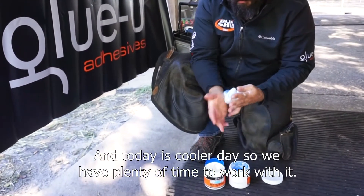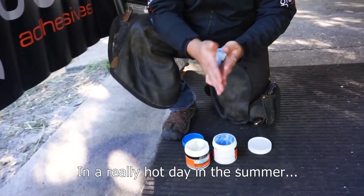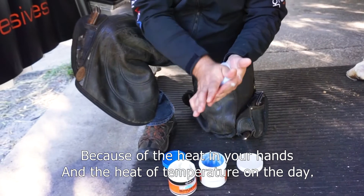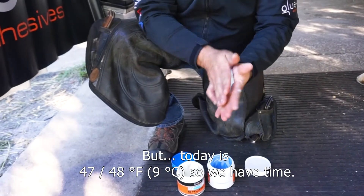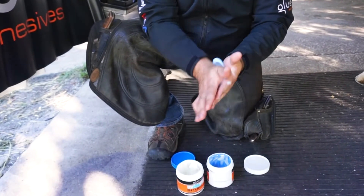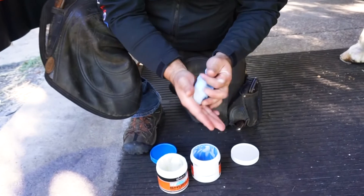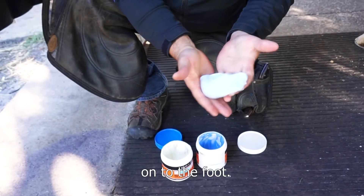Today is a cooler day so we have plenty of time to work with it. On a really hot day in the summer, the more you work it the faster it'll start heating up because of the heat in your hands and the ambient temperature. Today is about 47-48 degrees so we have time. You can see now we have a uniform color — no streaks of white or blue — and we are ready to pack it onto the foot.